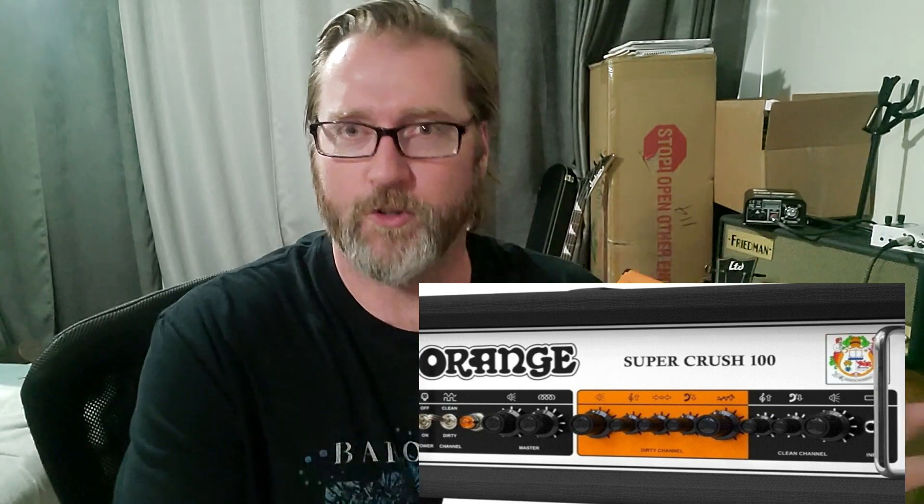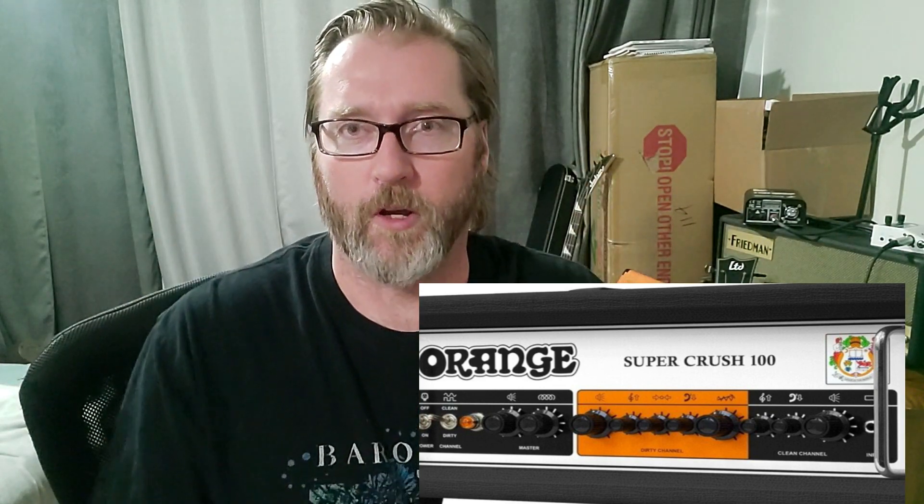That orange I saw — I'll put some screenshots up because the page has been taken down. I guess it was a leak. They've released a Super Crush 100, so they've gotten rid of the Orange Crush Pro 120 and switched it to the Super Crush 100.